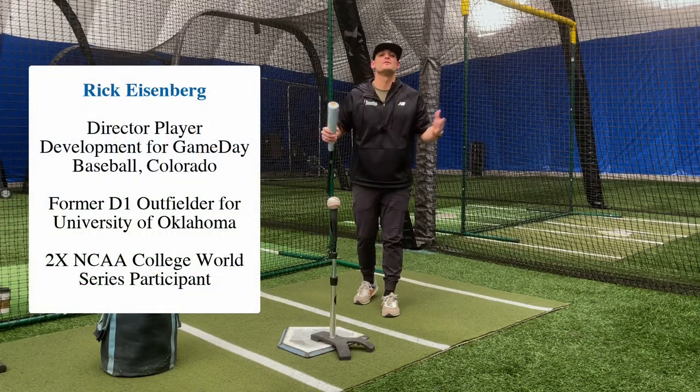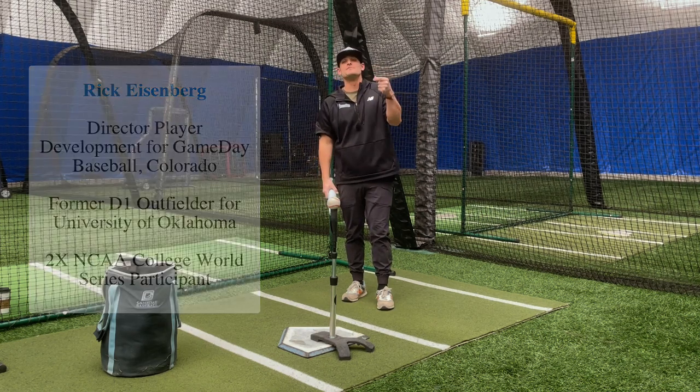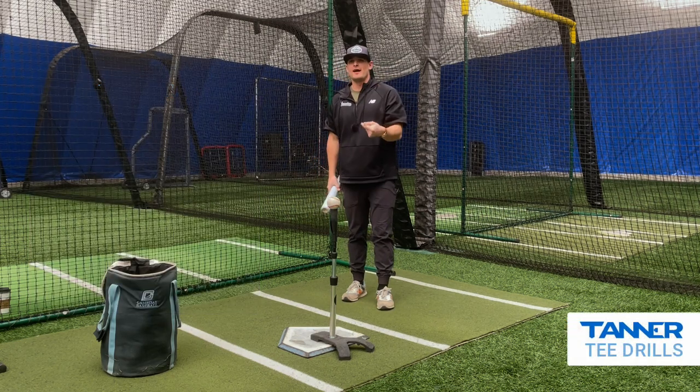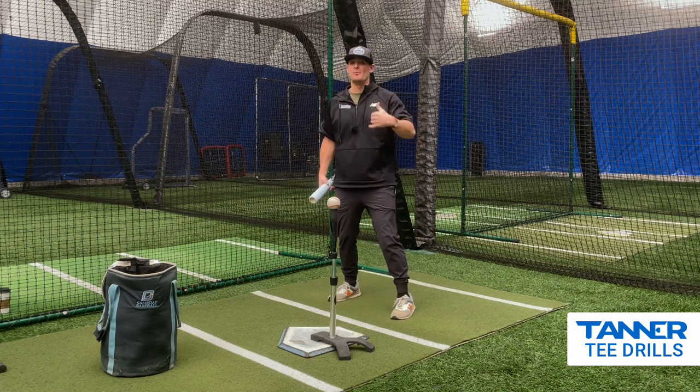Hey guys, Coach Rick Eisenberg here with Gameday Baseball. Today I want to show you a drill that I love to do especially with our guys who like to fly open — not just the chest, but they like to fly open the hips that come with the chest.